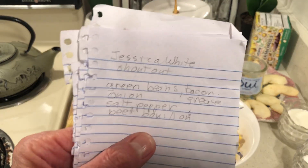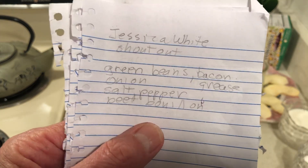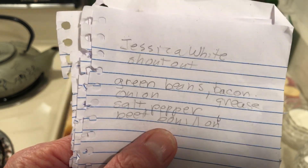So one of the recipes would be green beans with a little bacon grease, onion, salt, pepper, and a beef bouillon cube. And she said that will give you a restaurant-tasting green bean.